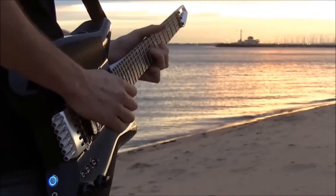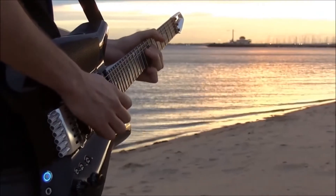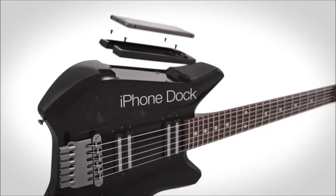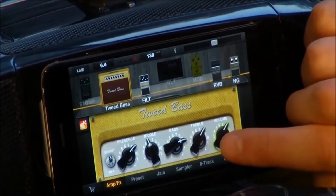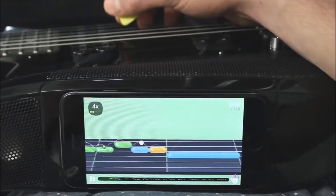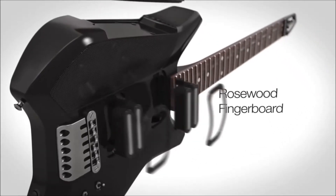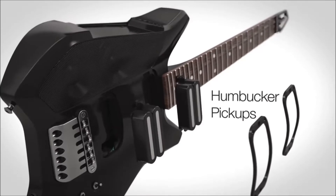Introducing the Fusion Guitar, the world's smartest, most versatile electric guitar. It integrates seamlessly with a range of iPhone and iPod touch devices, giving you access to your favorite guitar apps, YouTube tutorials, and much more. The Fusion Guitar is easy to use and perfect for both beginners and professionals.